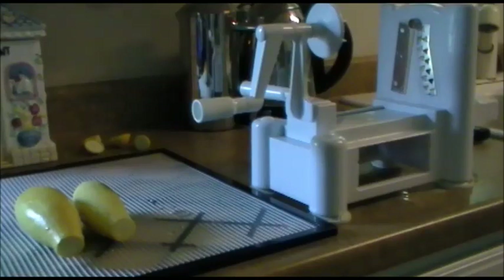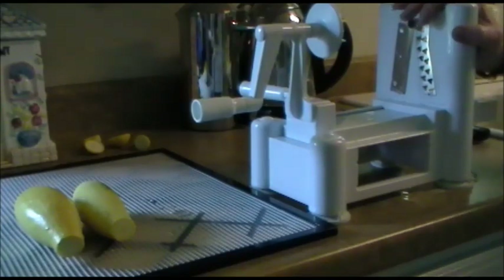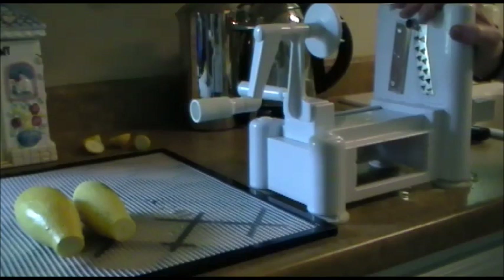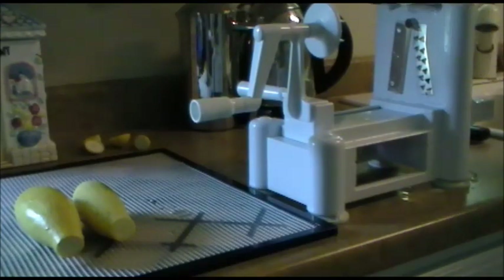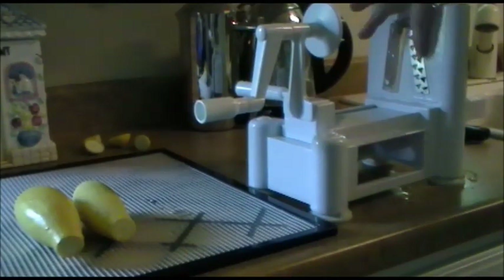Hello and welcome to my kitchen. This is Vicki Lynn Haycraft with realfoodliving.com and today I have a three-in-one slicer. If you've been reading my blog posts you'll know that I love zoodles and squash Eddie — yes, there are zucchini noodles and squash noodles — and I make them with this slicer right here.